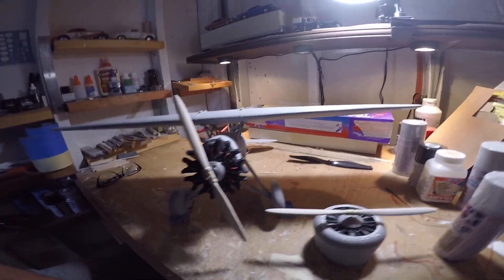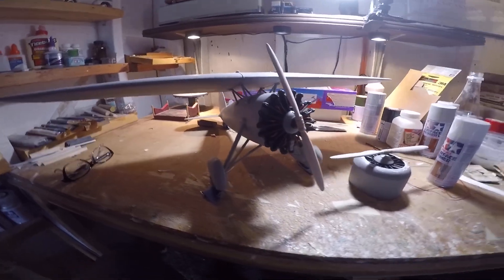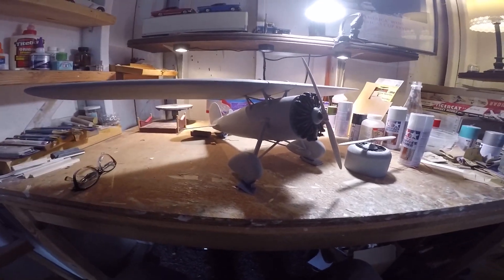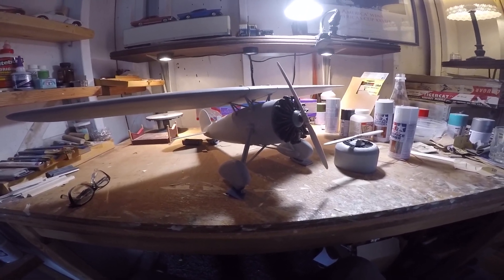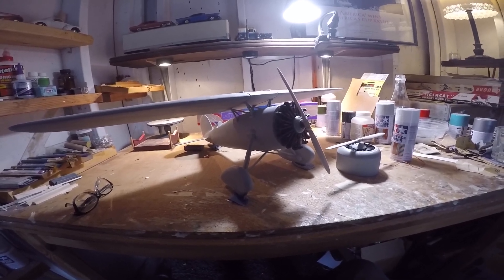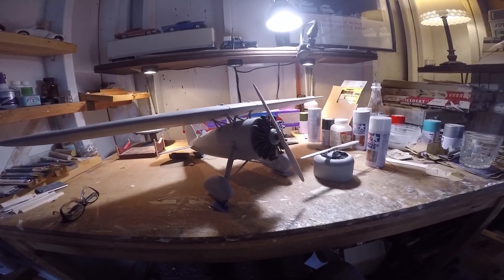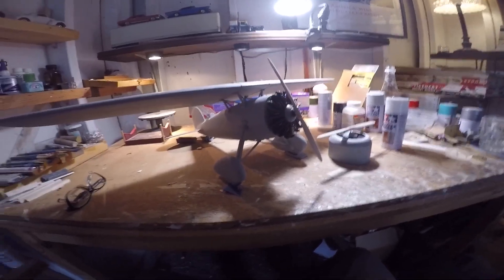Current status of our DeMoss Lockheed Air Express, Gilmore Oil, Roscoe Turner Parasol Wing airplane. White primer is next, and then at some point I'll have to start cutting masks to mask off the wing, cowling, tail, and landing gear. Then we'll be spraying colors. We're getting closer every day.